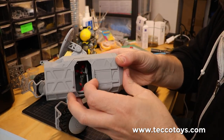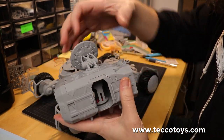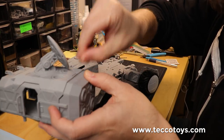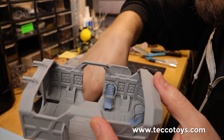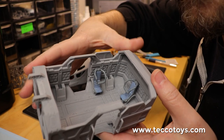On the sides you have sliding doors. And you can take the roof off like this. Here you can see there's room for some jump seats and more modules that are about to come.